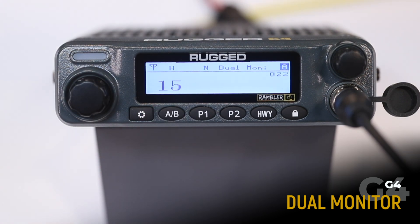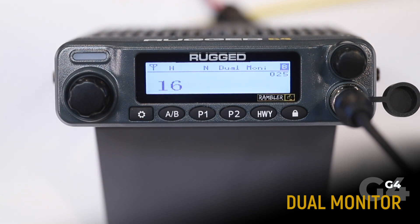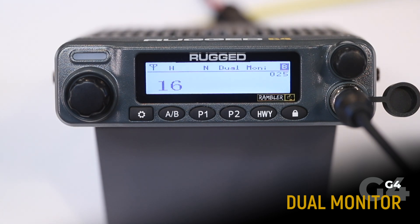Note that when transmitting, you will transmit on the channel that is currently displayed. In this case, we would be transmitting on channel 15. If we press the AB button to switch, we are now transmitting on channel 16. When in dual monitor, you will be receiving on both channels A and B. If you begin receiving on channel 15, the radio will show channel 15. When the transmission is done, it will automatically switch back to channel 16.